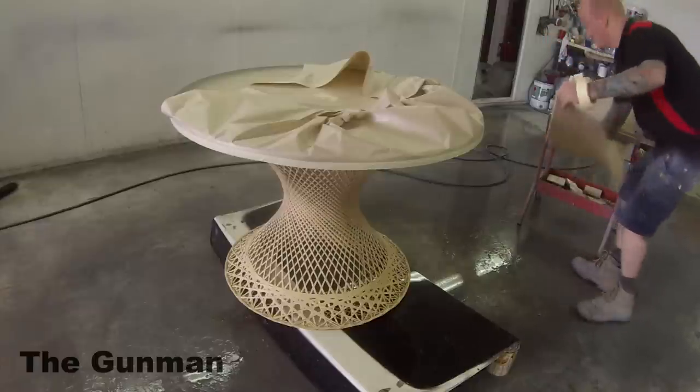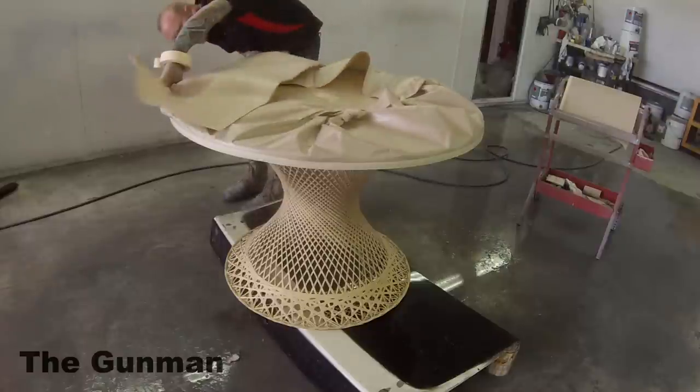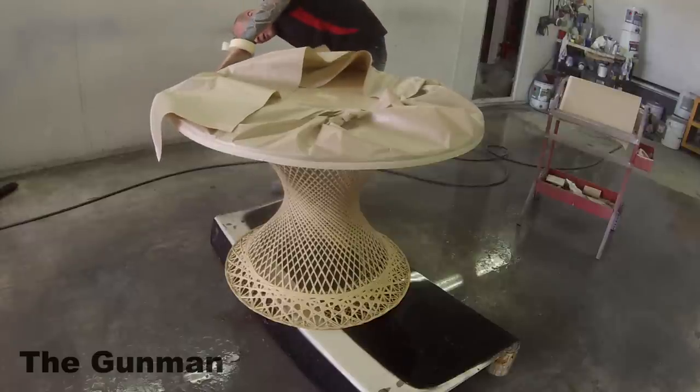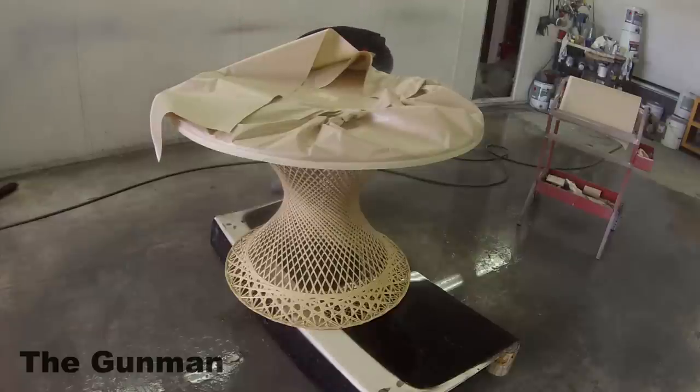I've got it in the booth here. You can see I've sat it up off my floor so it's not on the water. I like to put a bit of water on my floor just to help with the dust — it definitely helps stop any dust from circulating and coming back up into the job.